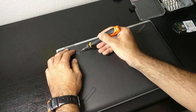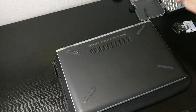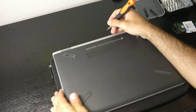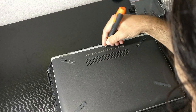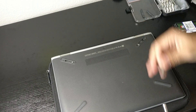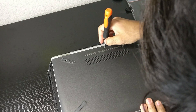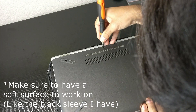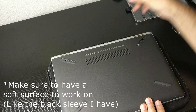First, we need to take off these rubber pads on the back, because we have two screws right there. Then we need to carefully take this cap over here — something that's kind of hard. Let me see if with a thinner screwdriver I'm able to do it. There we go — there's a screw right there.